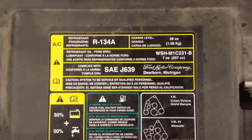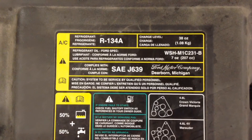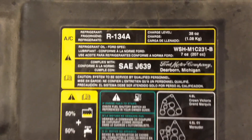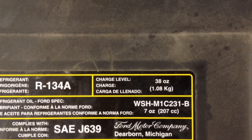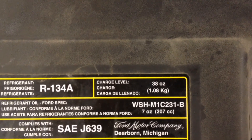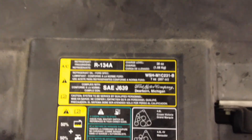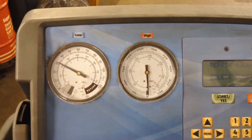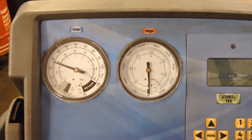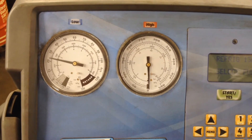All the information you need for your AC system is right here on your AC label — it has your refrigerant charge capacity, the type, and the oil capacity. The charge level for this particular vehicle is 38 ounces, and that's what you need to know to get the right size cans to recharge it. Once you're done charging, check the low-side pressure and make sure it's right around the 25 to 35 PSI range; it'll keep cycling on and off as it goes.